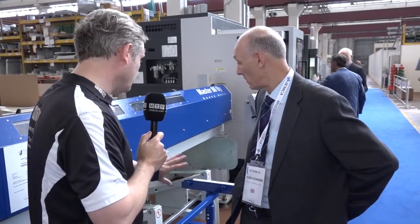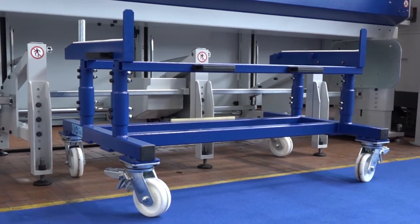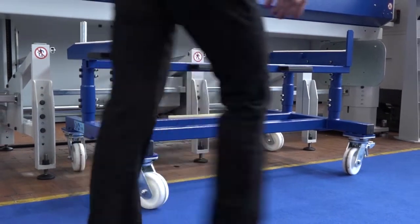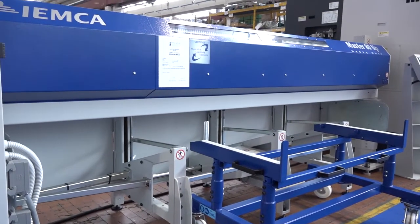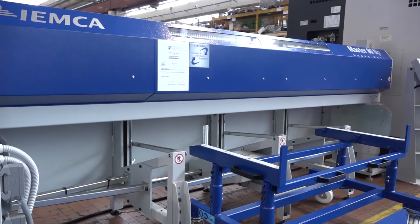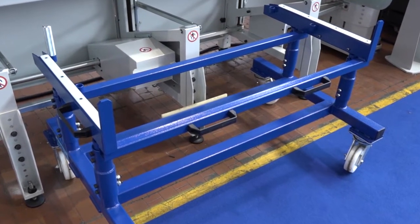Looking down here — can you just talk us through what this actually is? This is a 600mm capacity standard rack. The bars are loaded at the ergonomic height for health and safety and they're rolled into the rack, then the bars get taken up automatically into the bar feeder. You can also extend this rack to 1.8 meters if required. This is IMCA's own design of the rack — they did it on a previous bar feeder as well and carried it over to this design. And this is their trolley, which is a fairly simple design but one that's needed in certain factories.